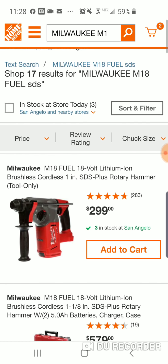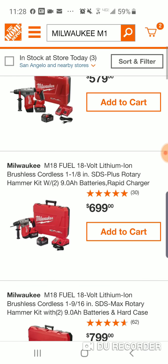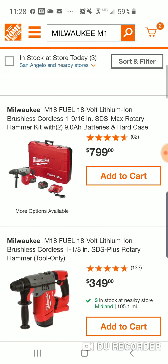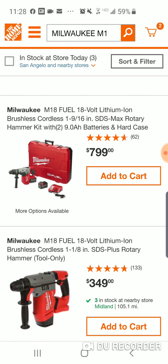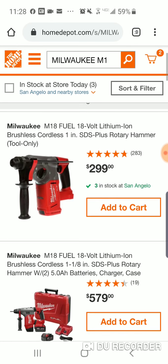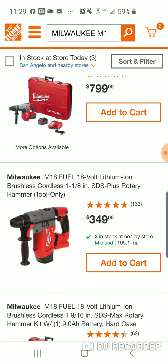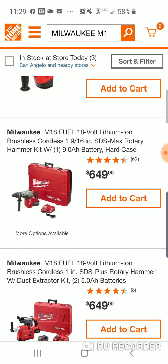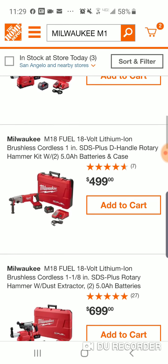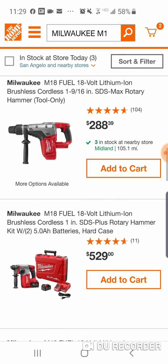$299 for the 1-inch — nice, but no thank you. Here is the 1-1/8, pretty nice price, $349 — thanks, but no thank you. All right, so we got the 1-inch, a little bit bigger — the 1-1/8, you're going to go up another $50. Oh, it works! It works!